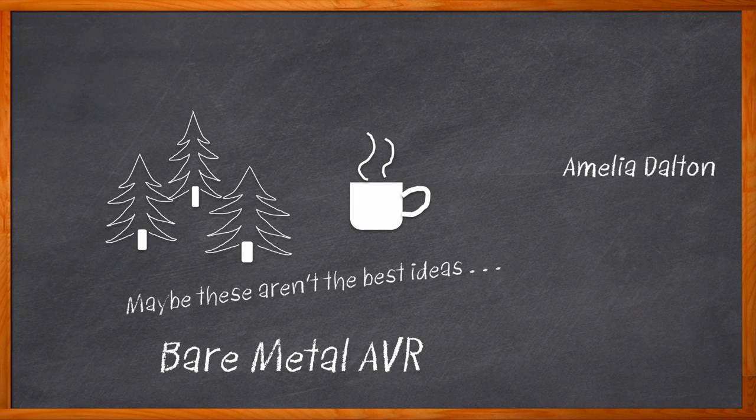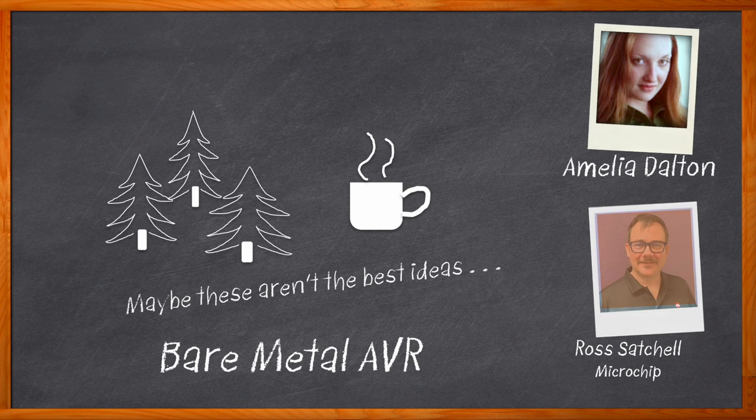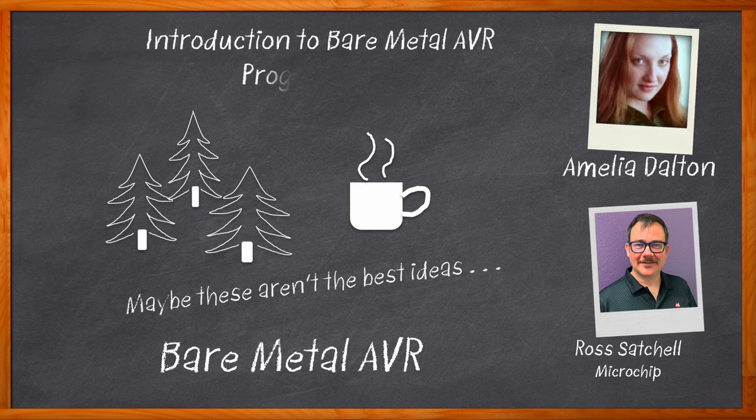Hi, I'm Amelia Dalton, host of Chalk Talk. Not only can bare metal AVR programming help you learn more about your MCU, but it can also help you write code that's more compact, efficient, and easier to maintain. In this episode of Chalk Talk, Ross Satchel from Microchip and I dig into the details of bare metal AVR programming — the steps involved, how it compares with other embedded programming options, and how you can get started using it in your next design.